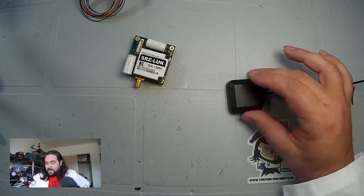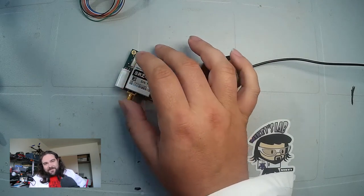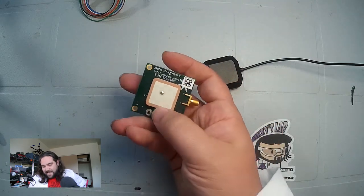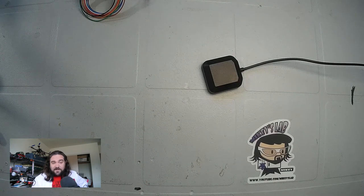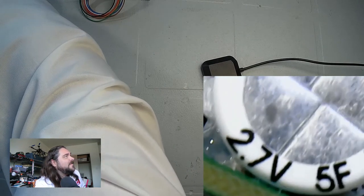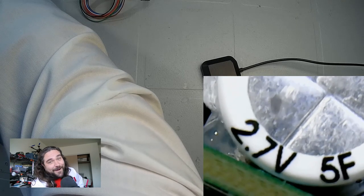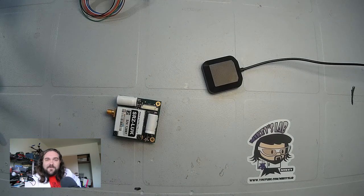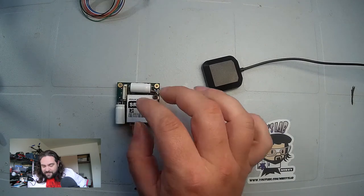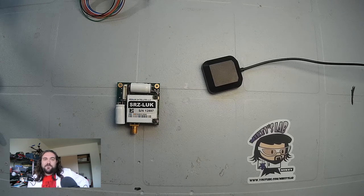The other thing you can buy — which we did — was an external antenna. Let's take a look up closer, because it has two capacitors on it that are interesting. This is the built-in antenna, and you may be asking yourself: how can something this small communicate to and from space? Part of the answer — if we look at this capacitor under the microscope — is that it's a 2.7 volt, 5 farad capacitor. I am not missing a unit — it is 5 farads. These are basically supercapacitors that allow for massive EMF bursts in order to get through.